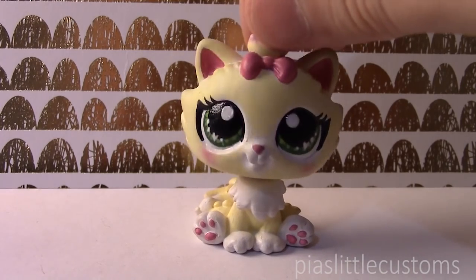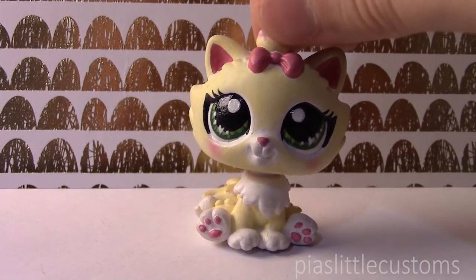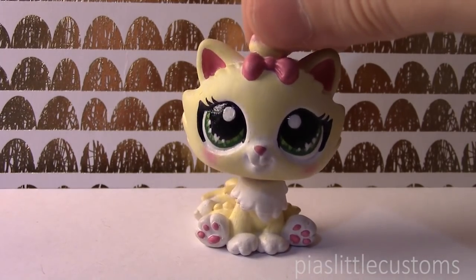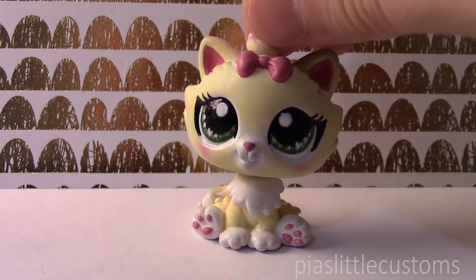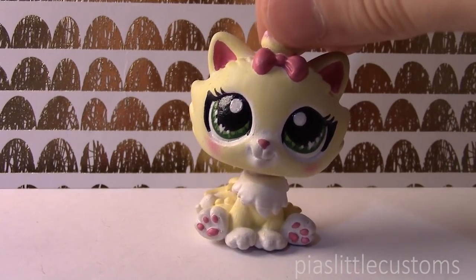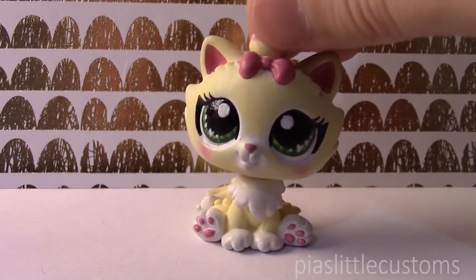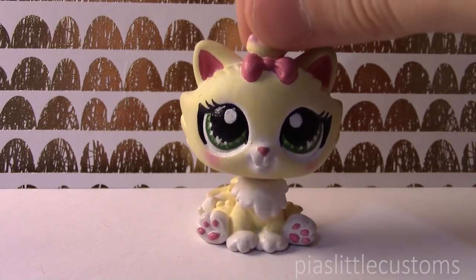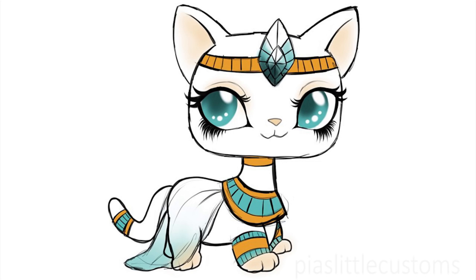This one was my favorite out of the bunch she designed for me, and I was so excited to make the custom. It's been taking me a while to finally make it, but today I got it done and I'm so excited to show it to you. I'm going to show you the sketch first because that one is so gorgeous — I'm not lying when I say she is incredibly talented. So here is the gorgeous sketch that Louise drew for me.